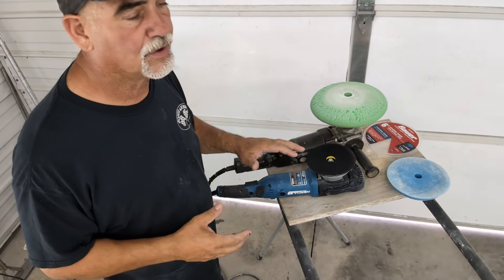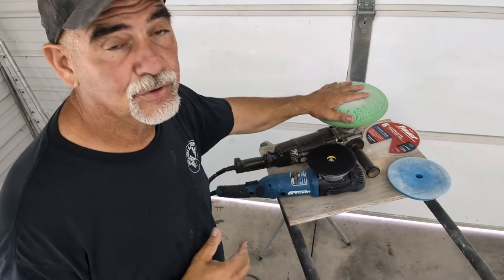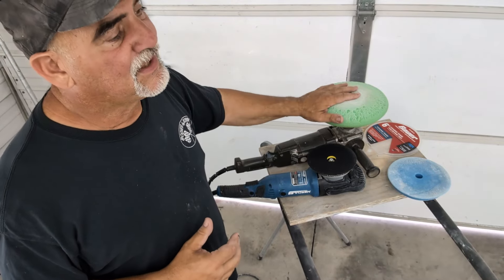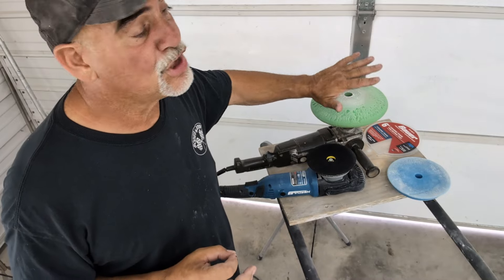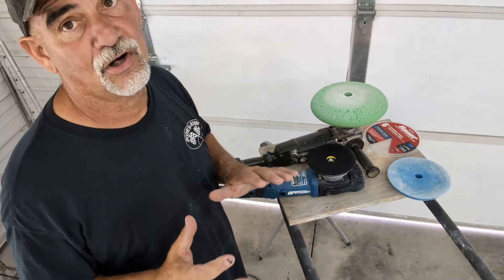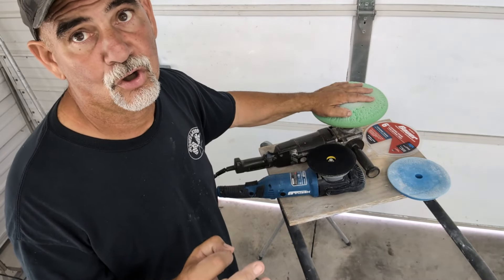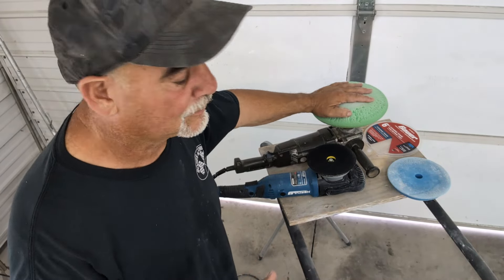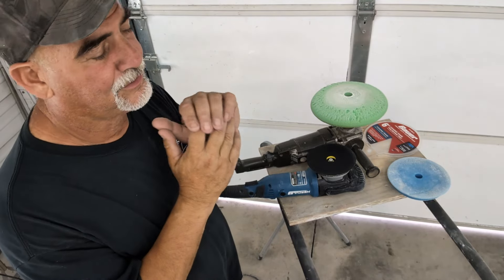There are several really good videos on YouTube on how to use rotary polishers, but if you're very new to this, stay away from them. You can get some of the best polishing results from a big rotary on large surfaces. Sorry to the detailer guys — these will give you some of the best results on large surfaces.